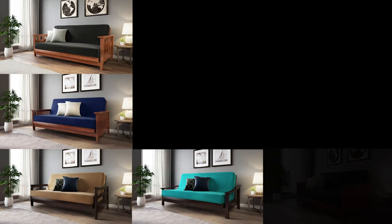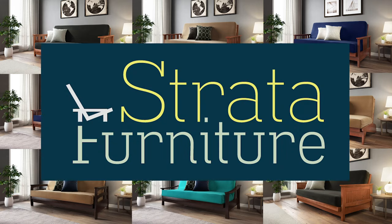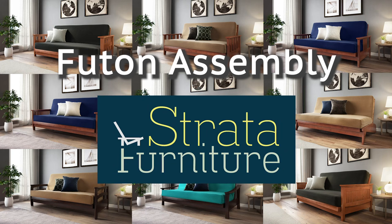You're only a few steps away from enjoying a quality futon frame. Thank you for choosing Strata Furniture. This video will walk you step-by-step through the assembly process, but if you have any issues during any of these steps, we're only an email, a text, or a phone call away to assist you.